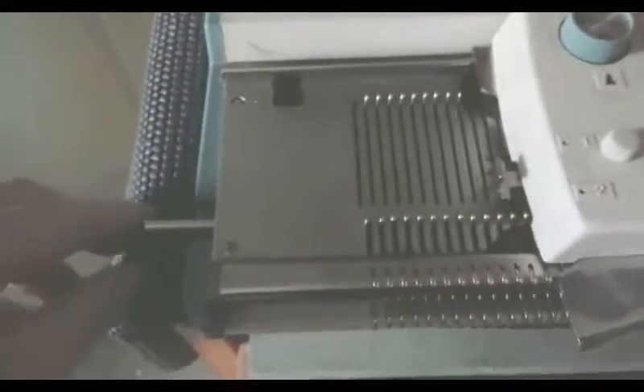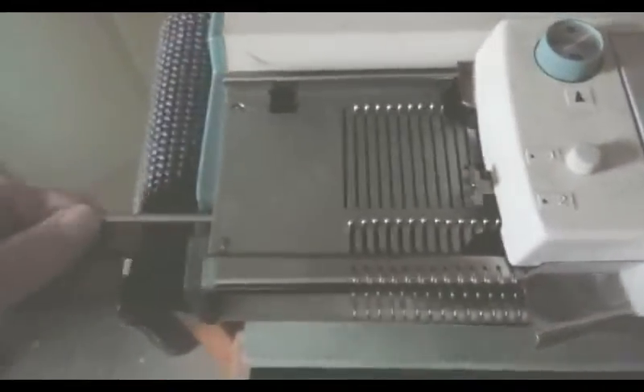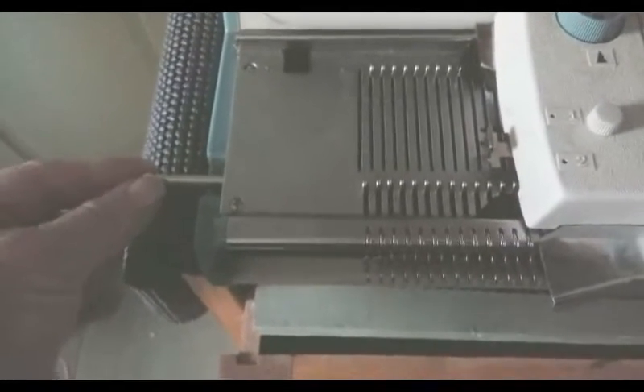I thought you might like to see how to change a needle in this machine. This is a Corona 1500. I think all Coronas use much the same system.